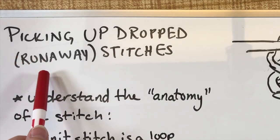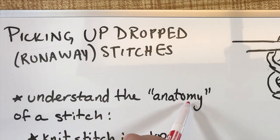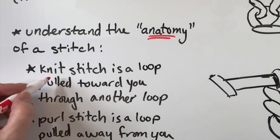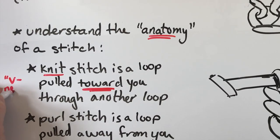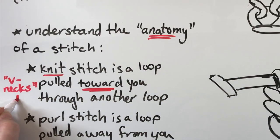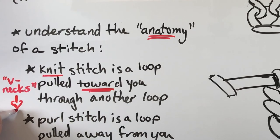So, picking up dropped or what can become runaway stitches. It really helps to understand the anatomy of a stitch, what's going on with stitches. They really are loops pulled through loops — that's the essentials of knitting. A knit stitch is one loop that is pulled towards you through another loop. The knit stitch comes forward when you're looking at your work. I call them V-necks, because what is hanging right under the loop looks like a V.